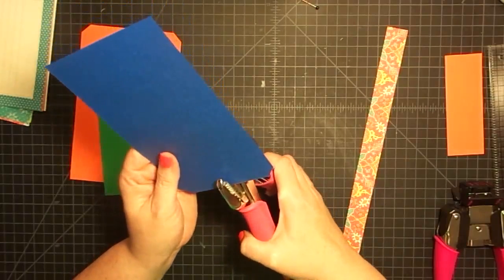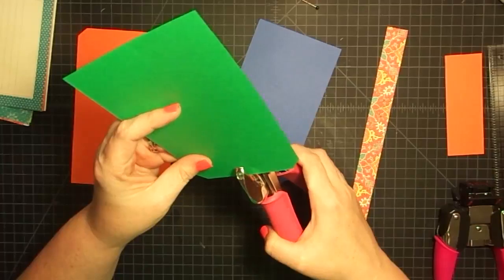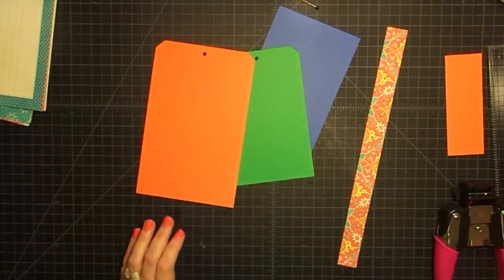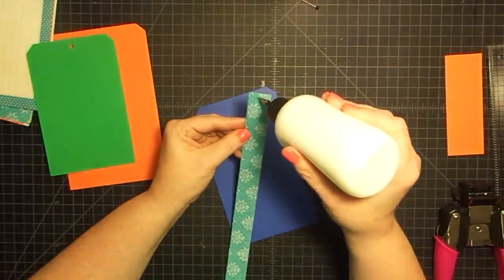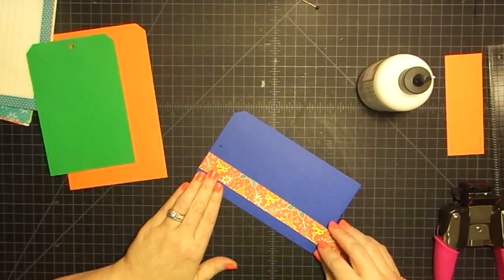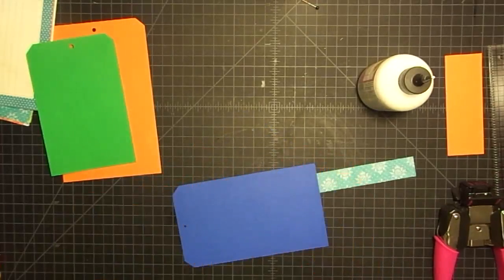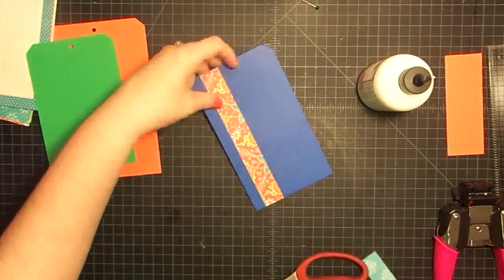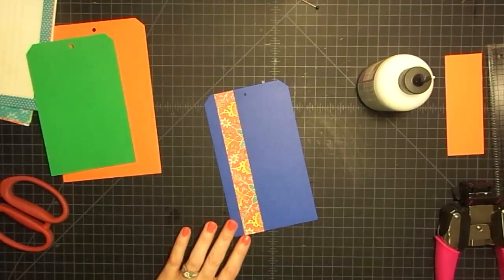I'm going to use my Crop-A-Dile and poke a hole in these. Then I'm going to take this strip right here and just glue it down and then trim it away. I've got the glue on it, I'll flip it over, go to one side of that hole and put this piece down. Rub that into place and then trim off the end. Then I'm going to come back and see if I can't use another piece — I don't like that color on there, so I'm going to find another strip. I've got plenty of these strips laying around.